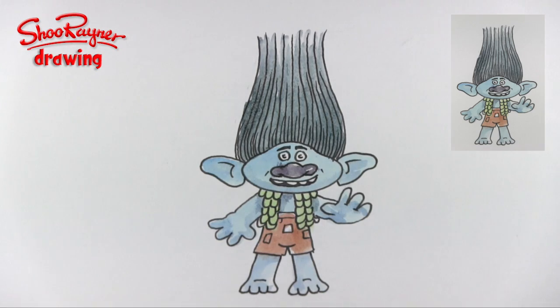And there you go — how to draw Branch from the Trolls movie. Thanks for watching. You can support this channel and get so much more on my Patreon page — click to find out more. Make sure you are subscribed to the Shoe Rainer Drawing channel on YouTube.